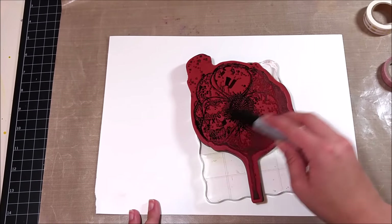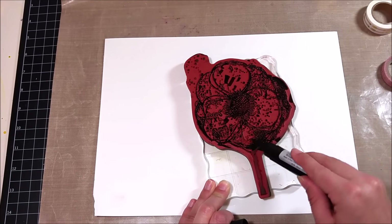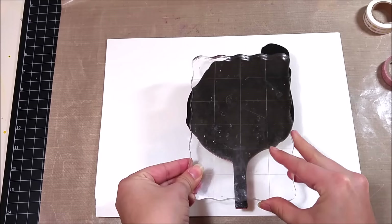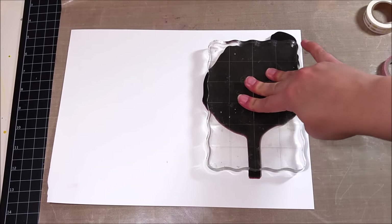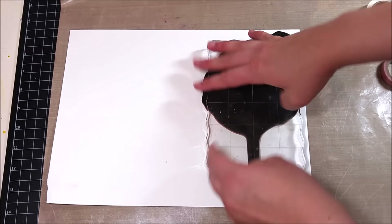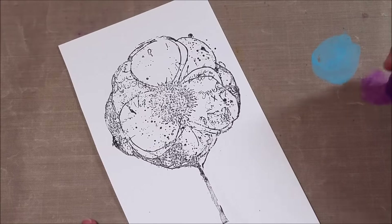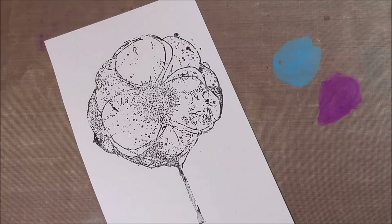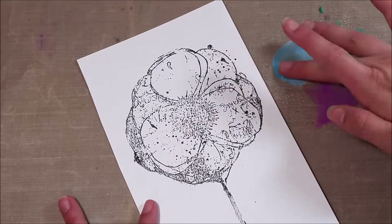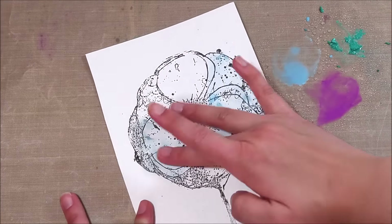I set my art journal aside and I'm getting going on my main image. This is a stamp by Unity Stamp Company — a large gorgeous flower stamp. I'm coloring over it with my Stamper's Big Brush Pen in black, which is essentially like a permanent ink pad since these are all India ink. Once it dries it's permanent. I'm pressing it onto watercolor paper since I know I'll be getting it wet. Once it dried I started going over it with gelatos, using cool colors to be a different color family from the rest of my journal page. I put some down on my craft mat, sprayed with water, and rubbed them across the flower image.